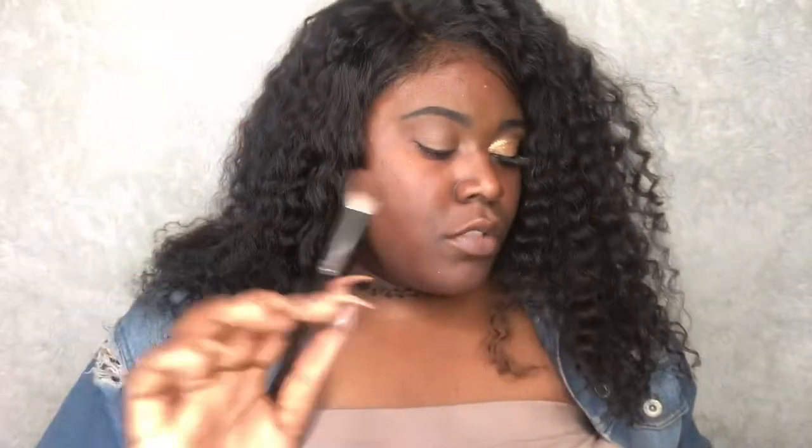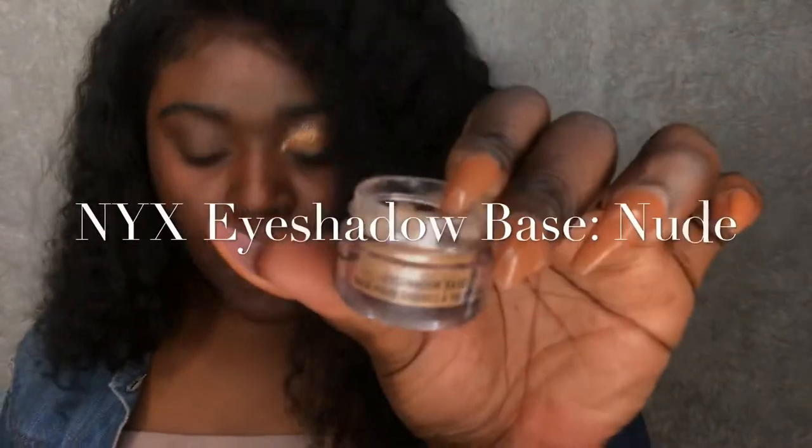Using the same brush, I'm going to go into my crease — so under that line where your eye kind of gets darker, right here under. You're going to do the same thing. Then I'm gonna go in with a tinted eyeshadow base.